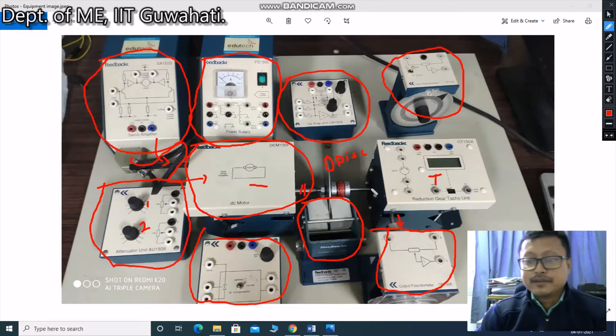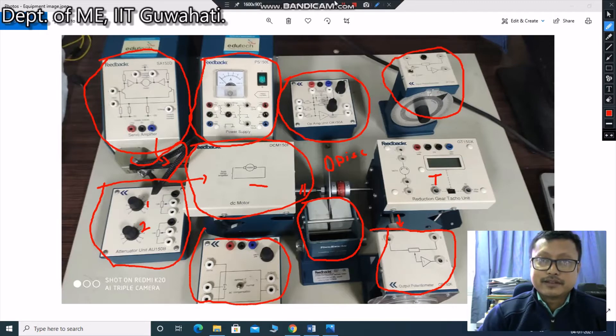We have a total of five experiments set here. Within those five experiments, some pre-built circuits are already given to you. According to that given diagram, I have already made the circuit and collected some sets of data for each experiment. From that data, you need to do your calculations or plot your graphs accordingly. Let's move to the experiment now.